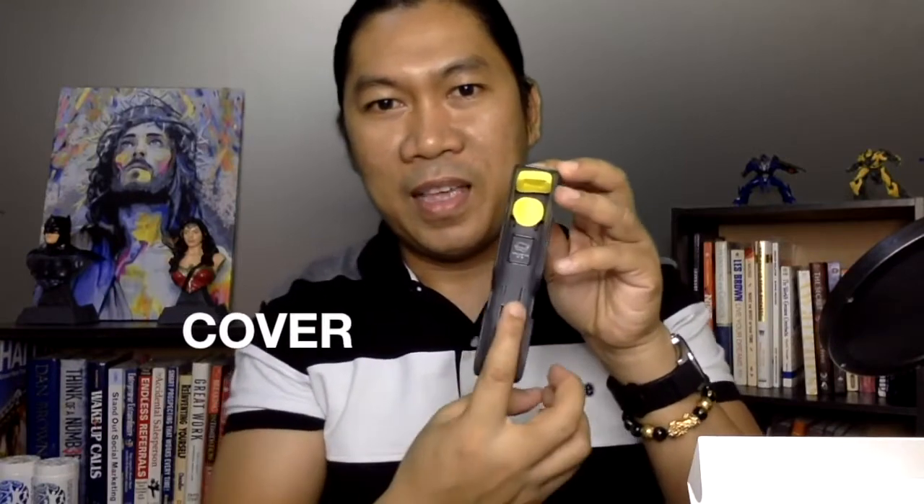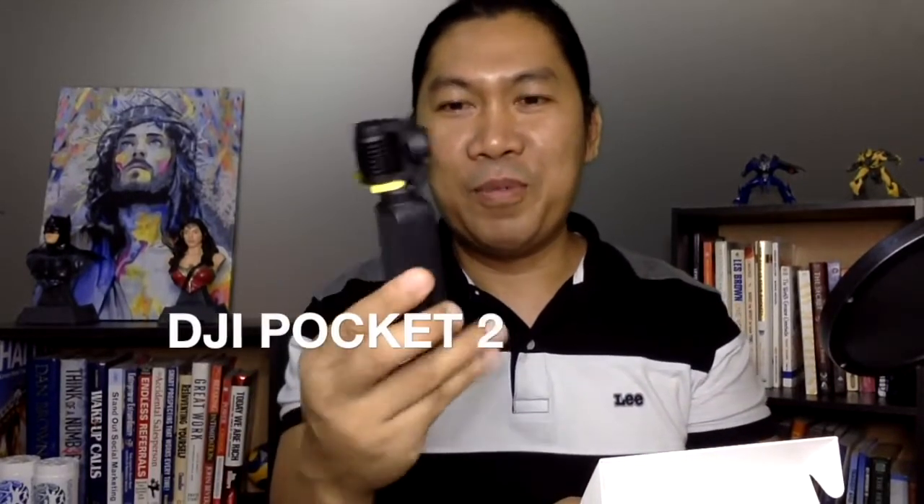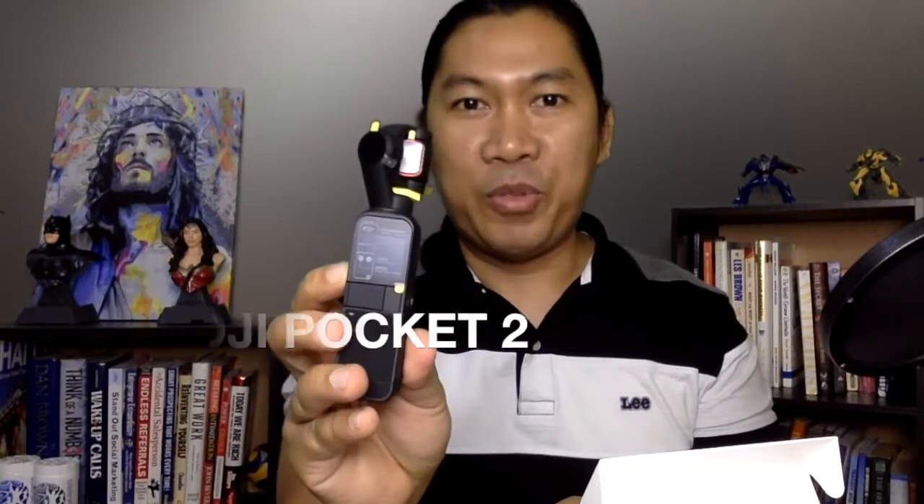Ito na yung camera mismo. And ito buksan natin — nakapak pa siya talaga, ang ganda ng packaging. So ito siya — this is the cover. Meron siyang lagayan doon para sa card. Meron pa siyang mga foam parang protection. So ito lang siya mismo. Ito mismo yung DJI Pocket 2.